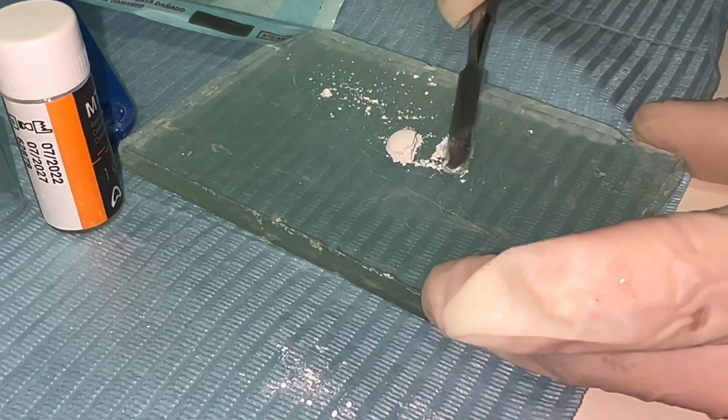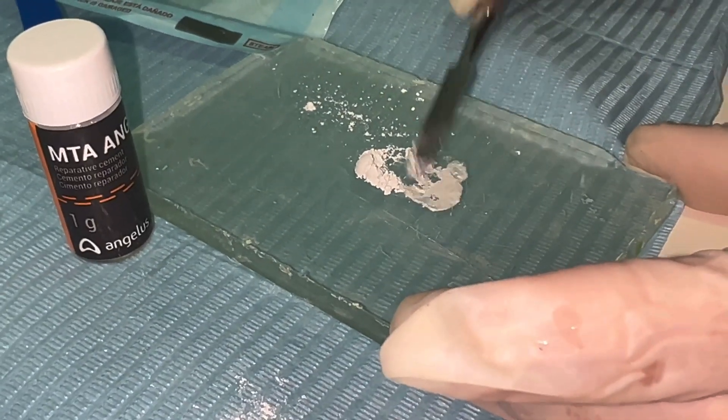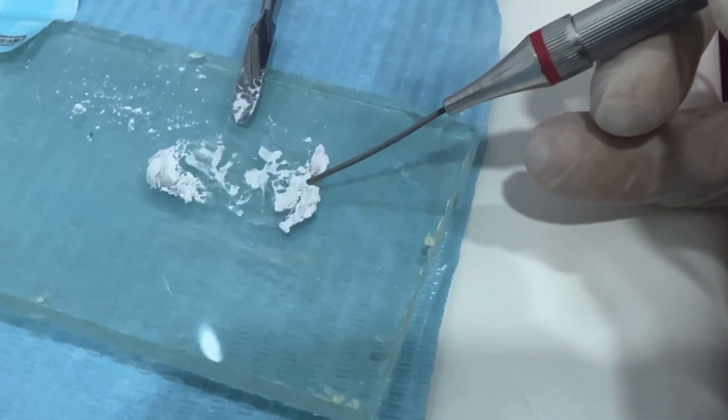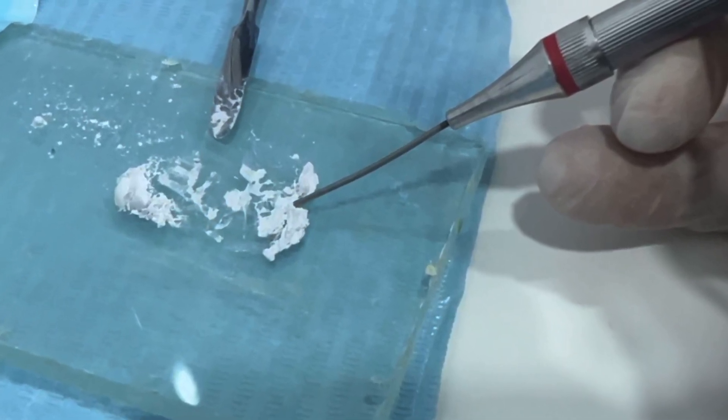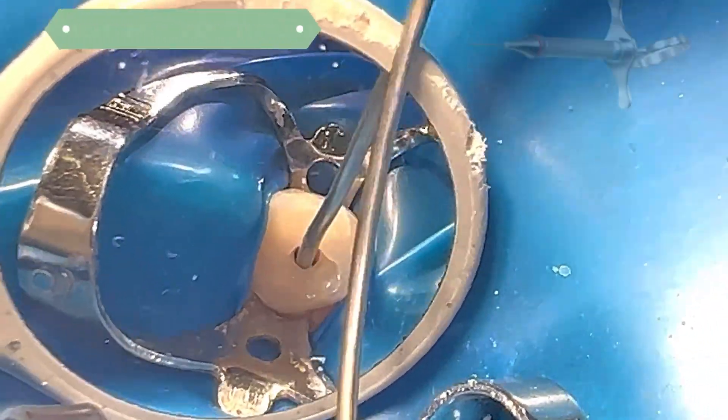In this case, we use the fast-setting Angelus MTA. To place the MTA in the root canal I use MAP1, which is the best I have used. If you know of something better, don't hesitate to leave it in the comments.